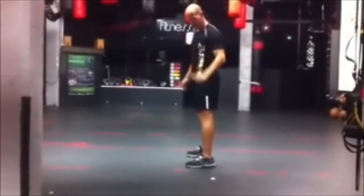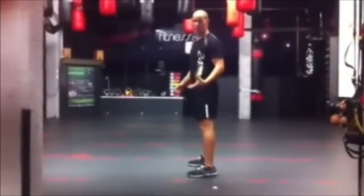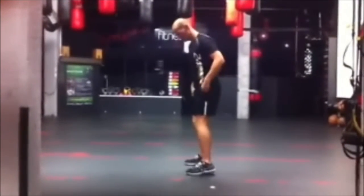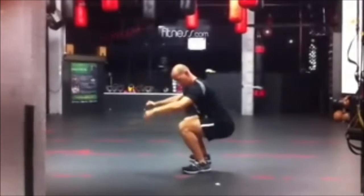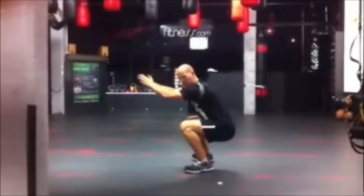Another point to remember: always have your heels on the floor. You are driving up through the heels, because if they are not on the floor, your hamstrings and glutes can't work properly and can't engage, so you are not doing it right. Heels always on the floor. If you struggle with keeping your knees behind the floor, get your toes up a little bit. You want to drive through the heels.